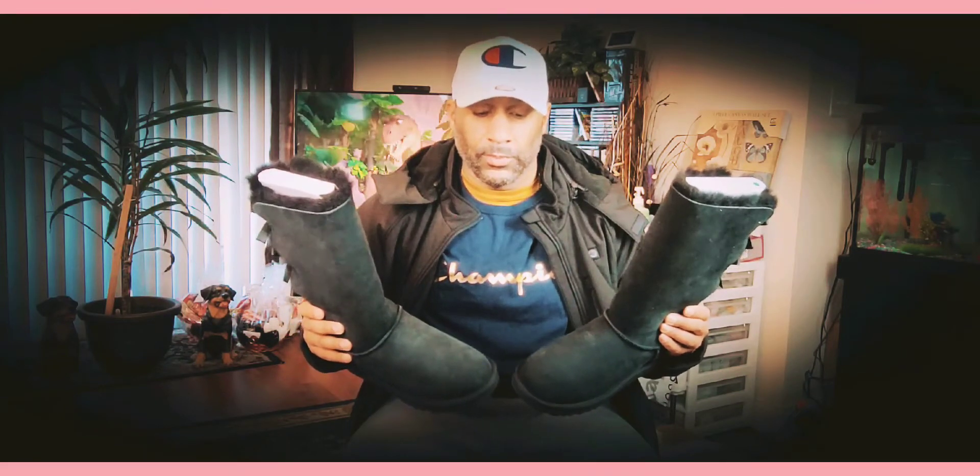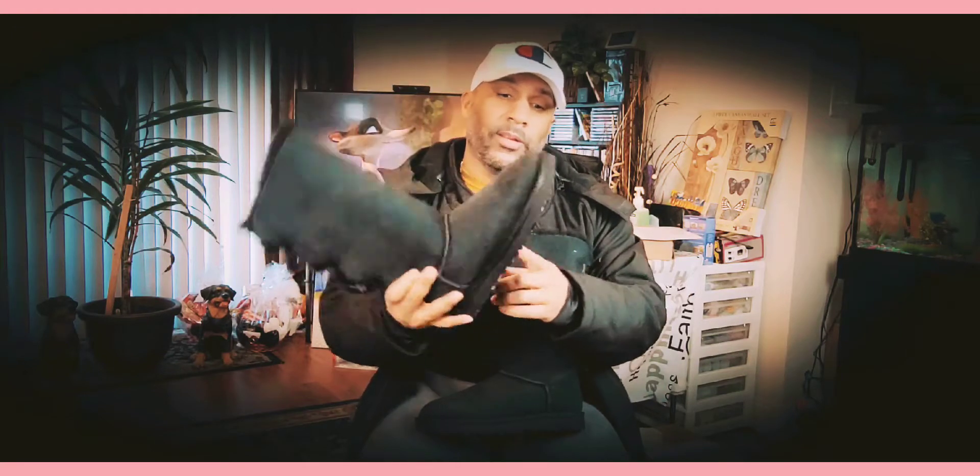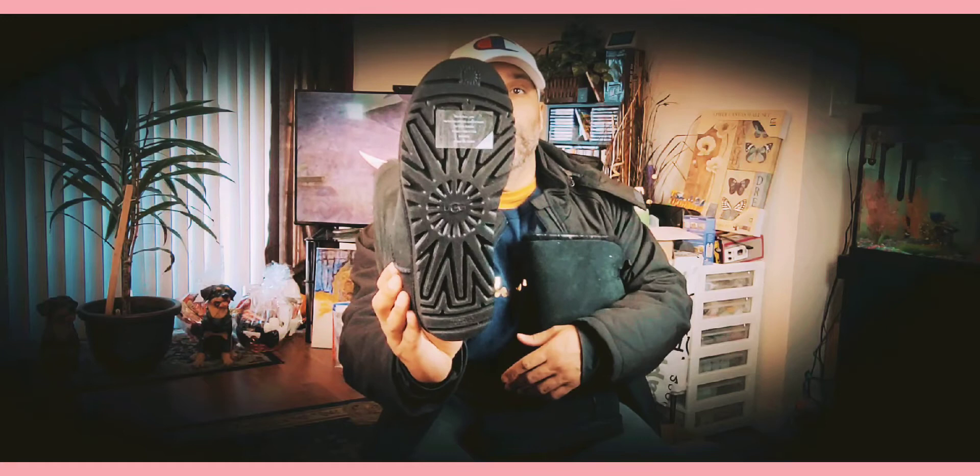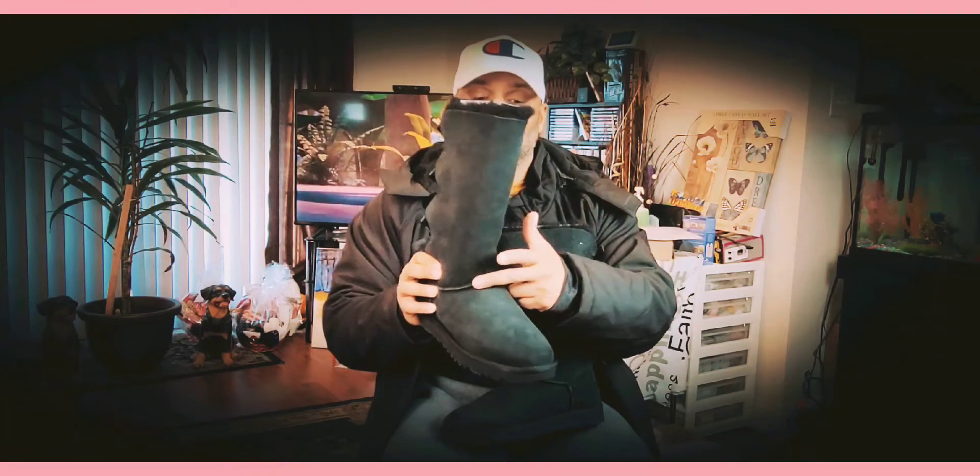These are super lightweight, so check them out. I may leave a link in the description below — these are actually the wrong size but brand new, so you can purchase them if you're interested. There's a little strip on the boot and the outsole has almost like a braid design, with a matching strip on the inner as well.